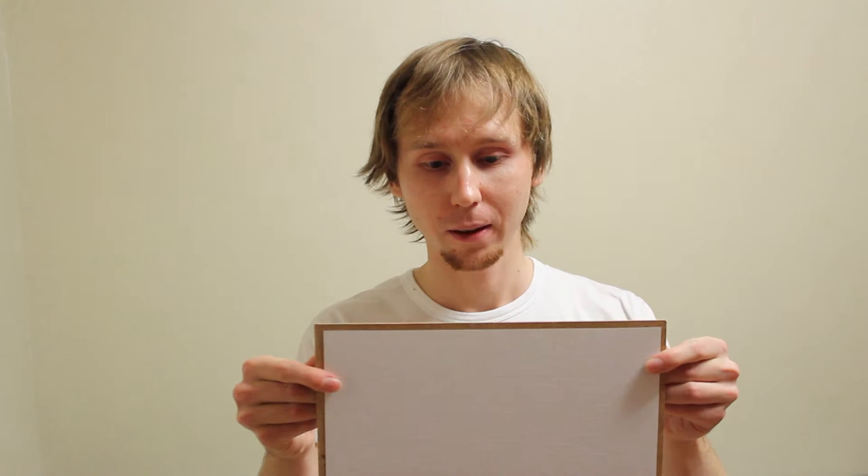Hello! It's artist Daniil Bilov. Today I'll show you how to make a canvas on a hardboard like this. I learned how to do this from my teacher, Daniil Alekseevich Timoshenko.